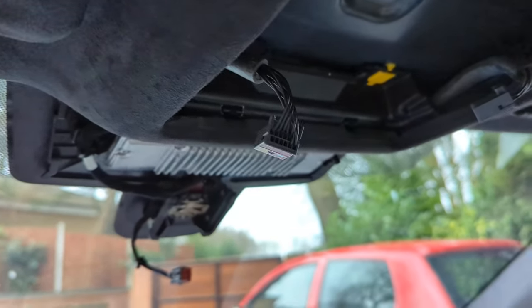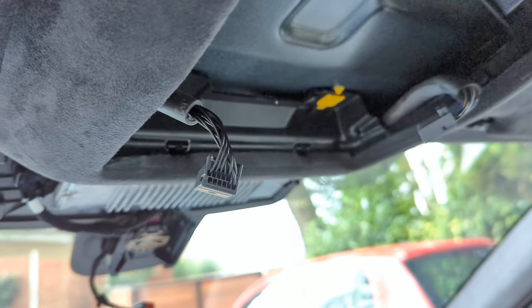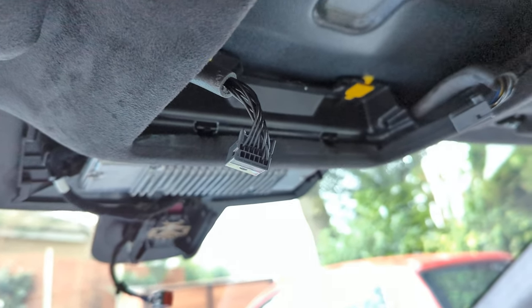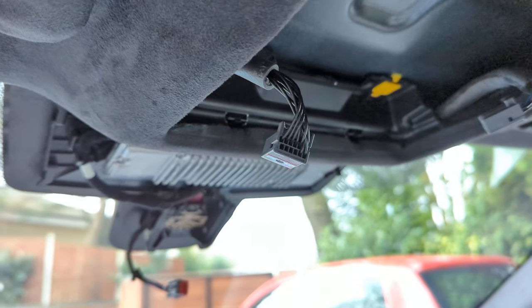I hope that helps anyone thinking about putting a dash cam in and wondering if they can do it themselves. It really isn't a very hard job. If you already had the cabling made up it would probably be no more than about 30 minutes. Cheers!